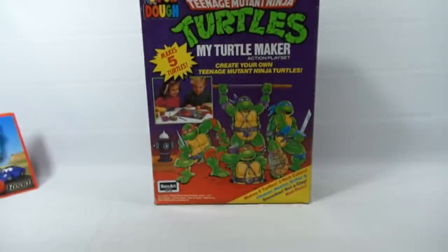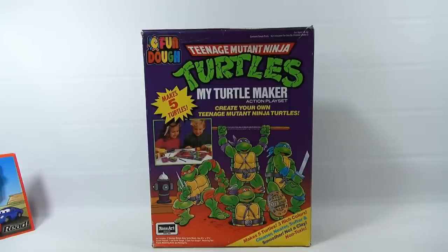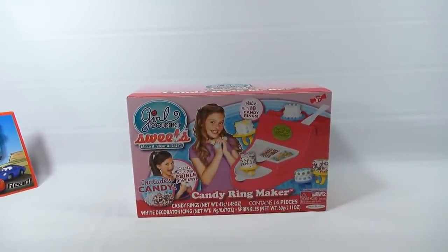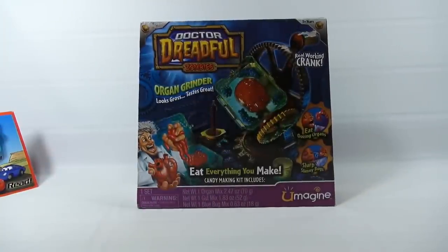Still shaking in the background - bringing in some upcoming sets. First: a vintage Fundos set, the Teenage Mutant Ninja Turtles that makes five turtles - a Rose Art item, pretty neat. Next: a lot of requests came in for the Girl Gourmet Sweets line - this is the candy ring maker, the first set we have. And another one with a lot of requests: the Dr. Dreadful Zombies Organ Grinder set - found it at the Salvation Army for a dollar fifty, still sealed in the original box.